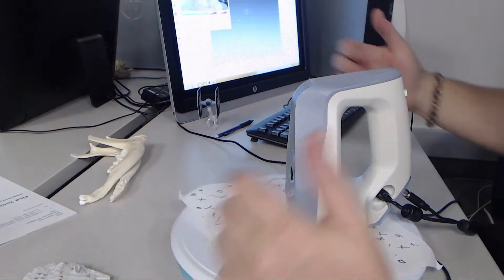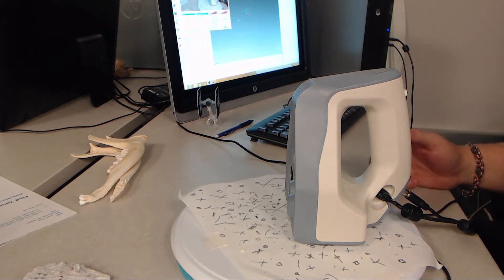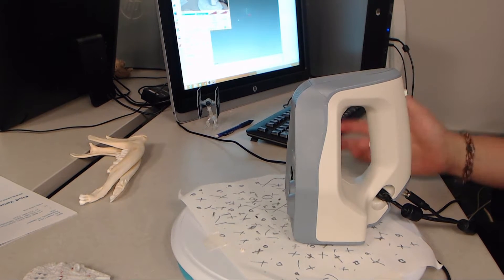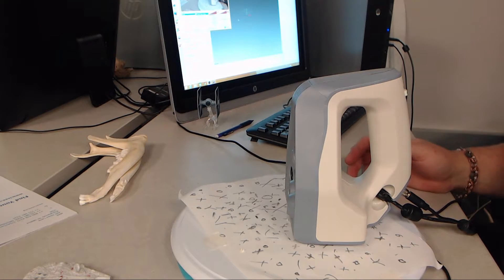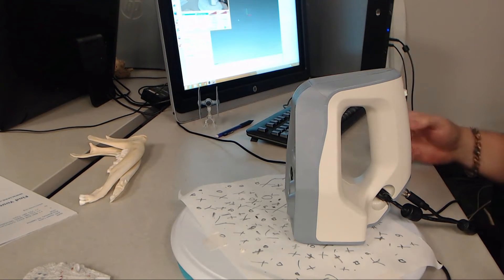The anthropology department has a hominid collection of casts. The casts themselves for some of these things are quite rare, but we have the ability to duplicate them both physically or virtually. If you've looked at any of the videos on our YouTube channel, you've probably seen little skulls dancing around all over the place.